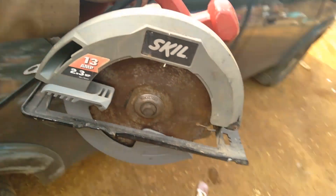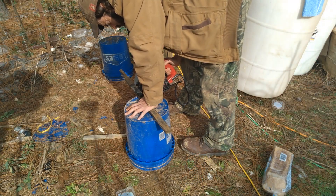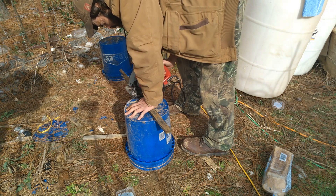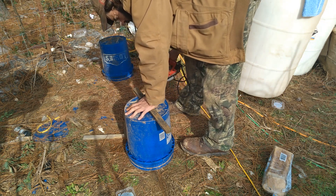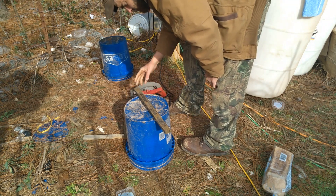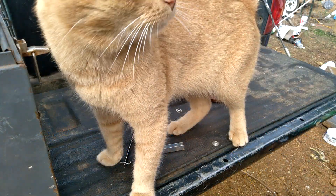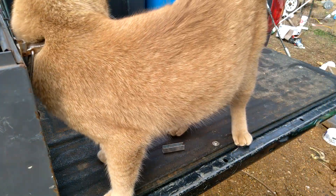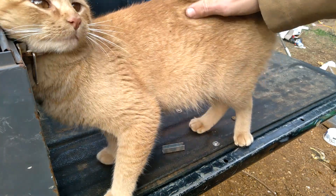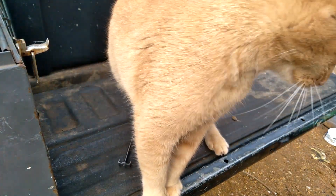Ha ha ha, power tools! I know you want to help, Ash. I know you want to help, but you gotta move — you're in the way, cat, you're in the way.